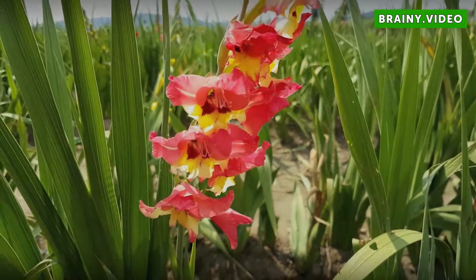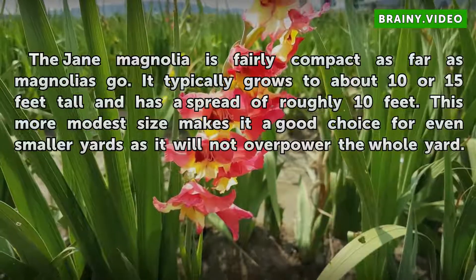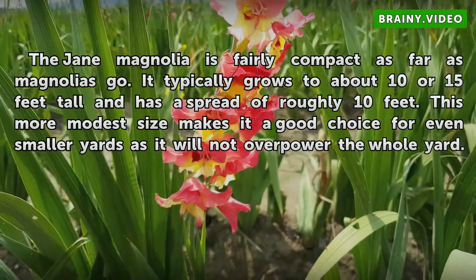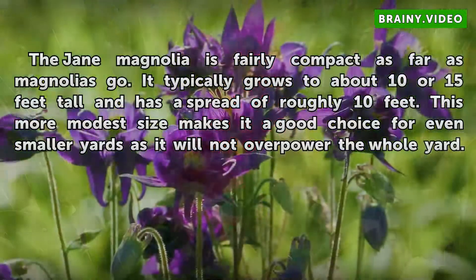Size. The Jane Magnolia is fairly compact as far as magnolias go. It typically grows to about 10 or 15 feet tall and has a spread of roughly 10 feet. This more modest size makes it a good choice for even smaller yards, as it will not overpower the whole yard.